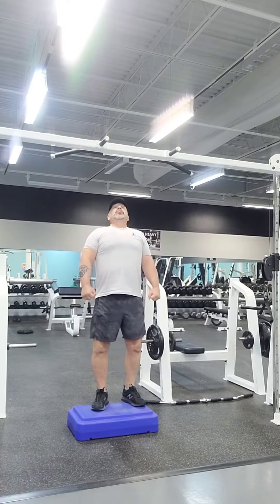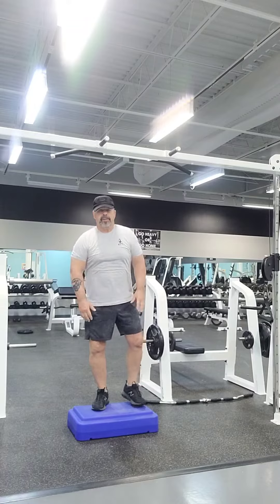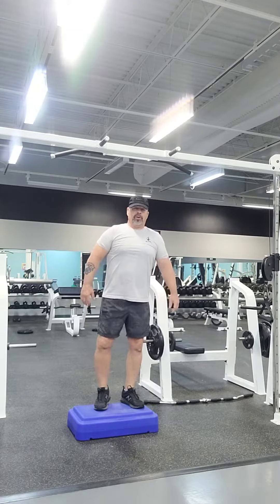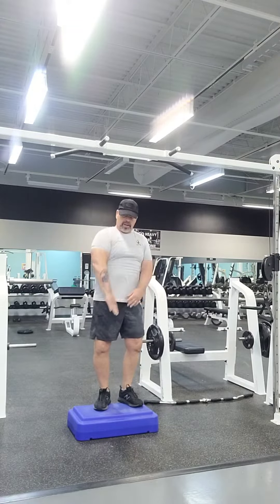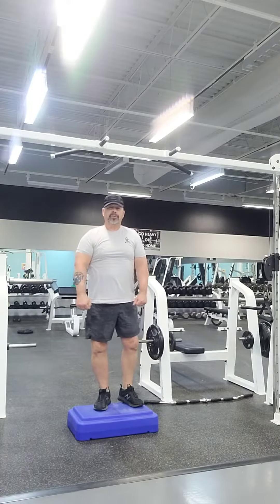Hey hey hey, for this exercise we're just going to go ahead and focus on our core. If you get to be my age, they definitely got to work on that core. So this is a good exercise called L Legs. Take these legs and bring them up to a good L position.